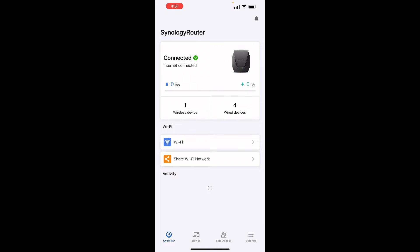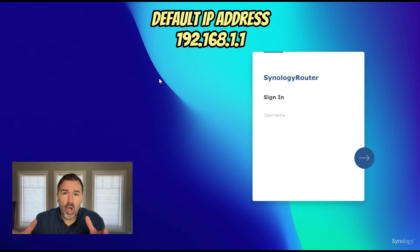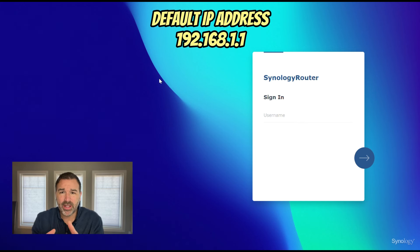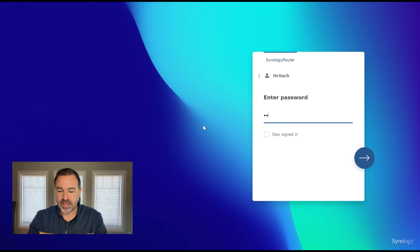And there you have it — the router is online and we can log into it on a computer. I'm going to be doing this setup on my laptop. I recommend getting this set up on the main computer because the app can be a little more limited. That's simply done by going to the default web address 192.168.1.1 and logging in with the credentials you set up in the previous steps.